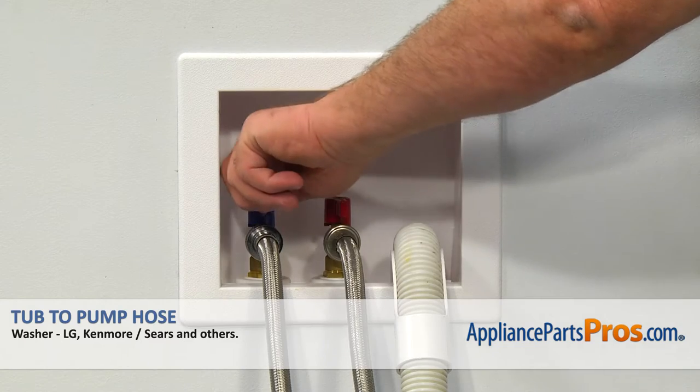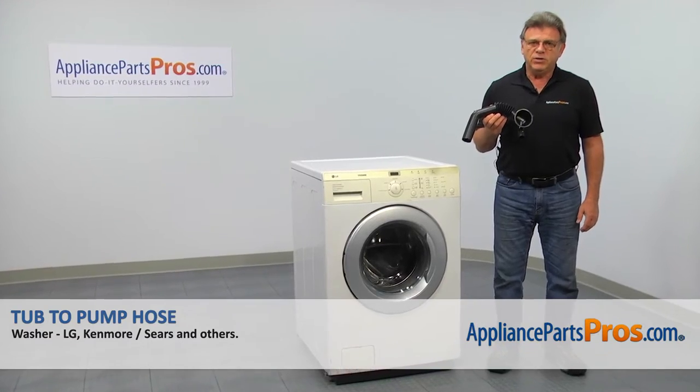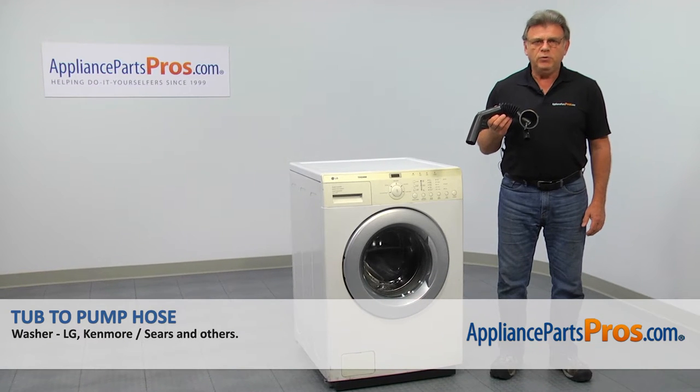Also, make sure you turn off the water supply to the washer. In this video, we'll show you how to replace the tub-to-pump hose in an LG washer.